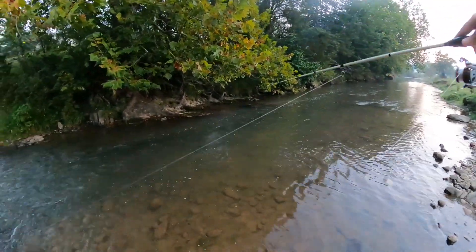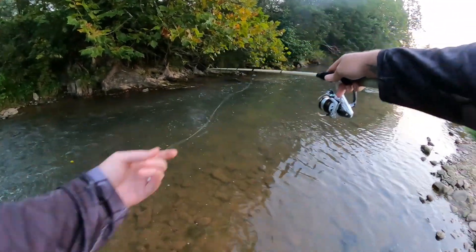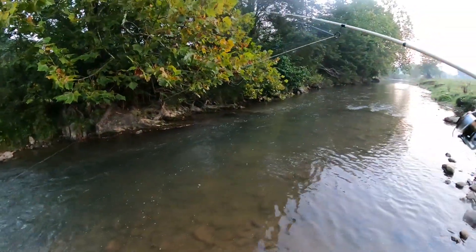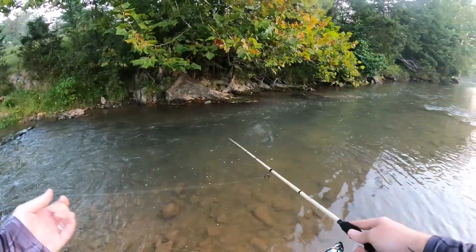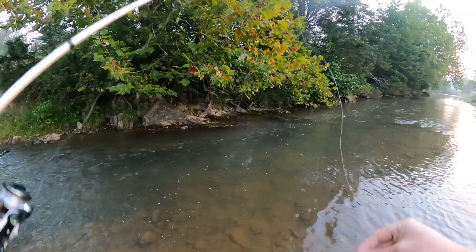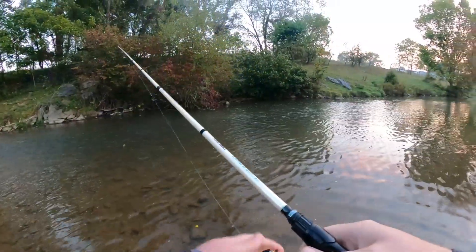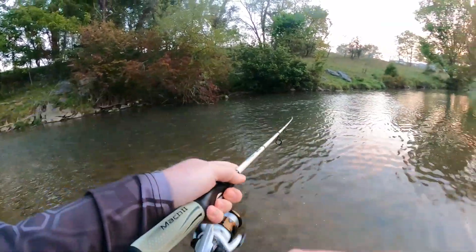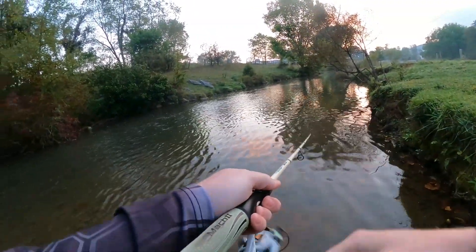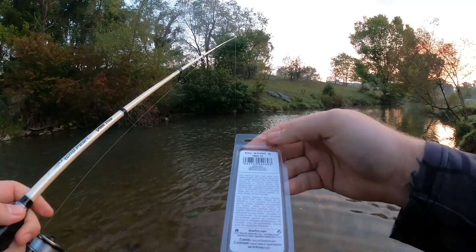Not seeing too many fish in this old run though. It's even got a nice little jigging action — let that thing sink and just give it some pops. Not seeing any fish in this run, so we're going to pack it up and head to a little bit wider section of this creek where we can make some casts with it. Made our way up here to a wider, deeper run. Going to fish the old minnow spin through here. This is a pretty shallow-running spinner — it's 3/16th ounce, which makes sense.